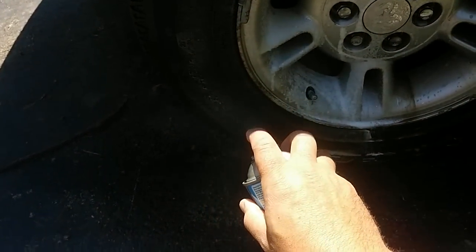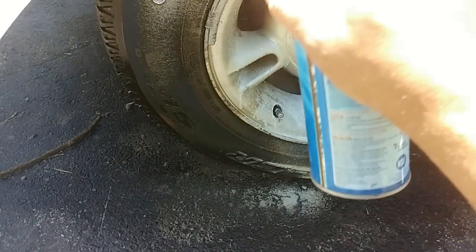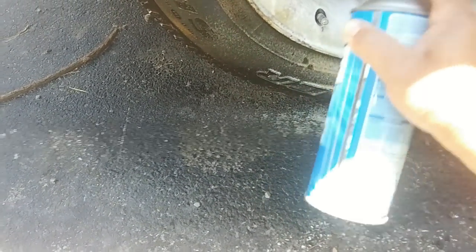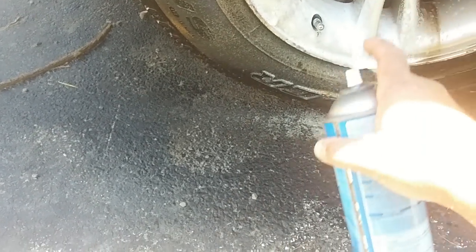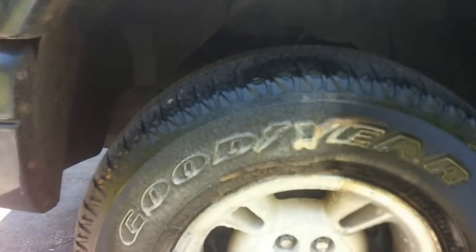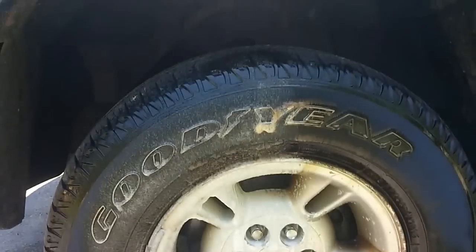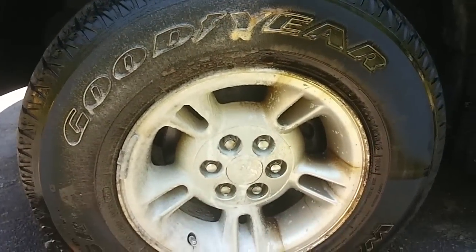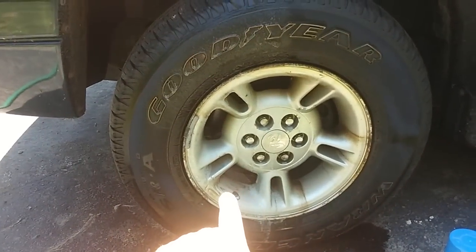This oven cleaner is kind of old so I don't know how well it's going to work, but we'll give it a shot. The nice thing with the oven cleaner is it's not going to harm the paint, because most ovens are painted on the inside. You can actually already see the oven cleaner working. I'm going to let that sit for about five to ten minutes, then come back, hose it off, and see what it looks like.